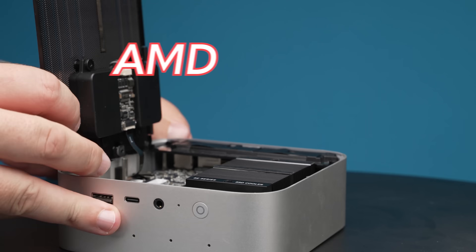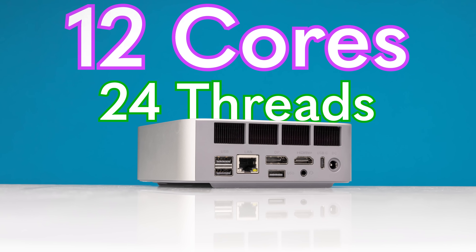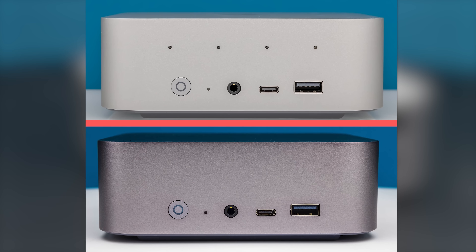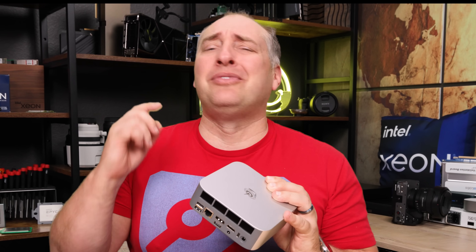This mini PC has a brand new AMD Ryzen AI processor with 12 cores, 24 threads, a new awesome GPU, and an even bigger AI NPU. And it's done all that while maintaining basically the same size as the previous generation. This is certainly very different, so let's get to it.